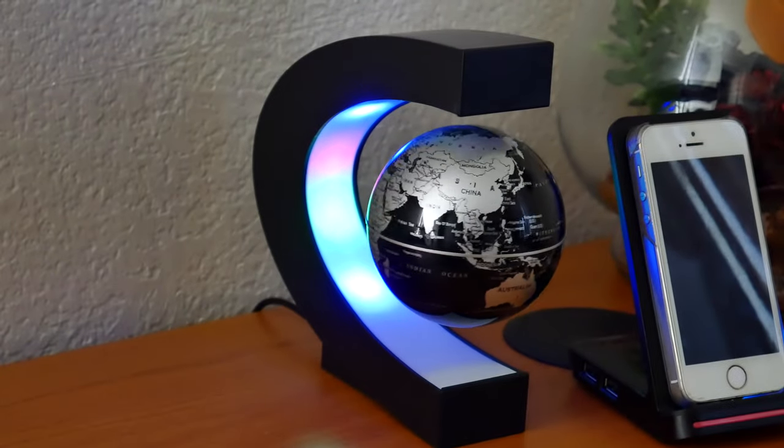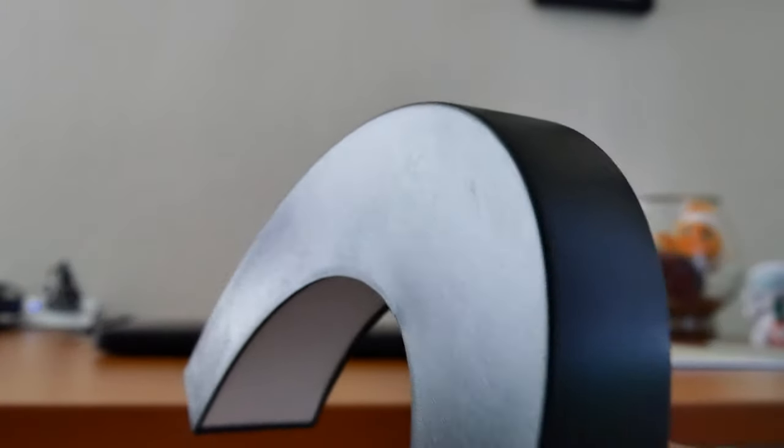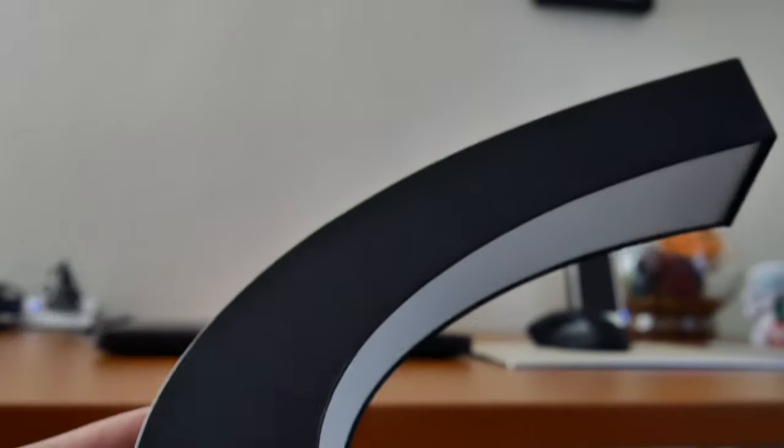I personally like the LED lights when illuminated, but I honestly wish there was a switch to turn them off at night. It's really bright for me and I find myself turning it off at night. But if you're into that, it makes a perfect nightlight.